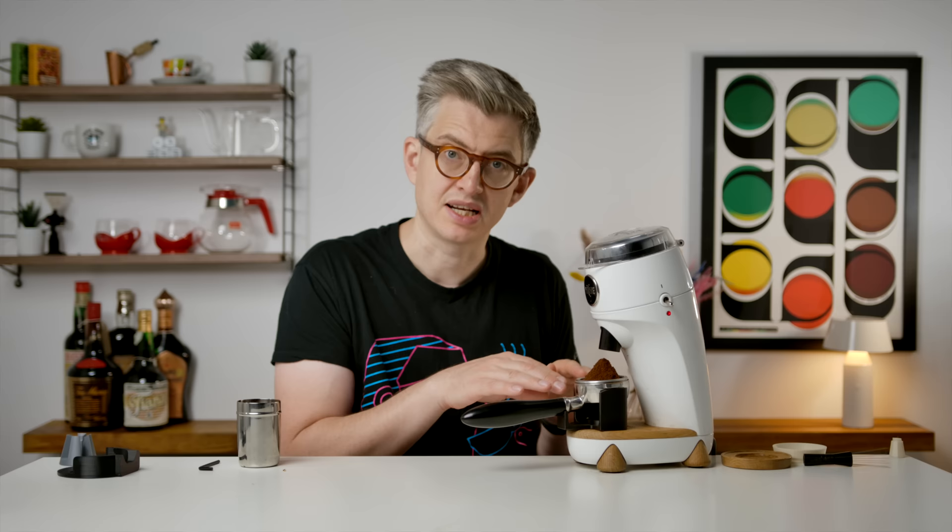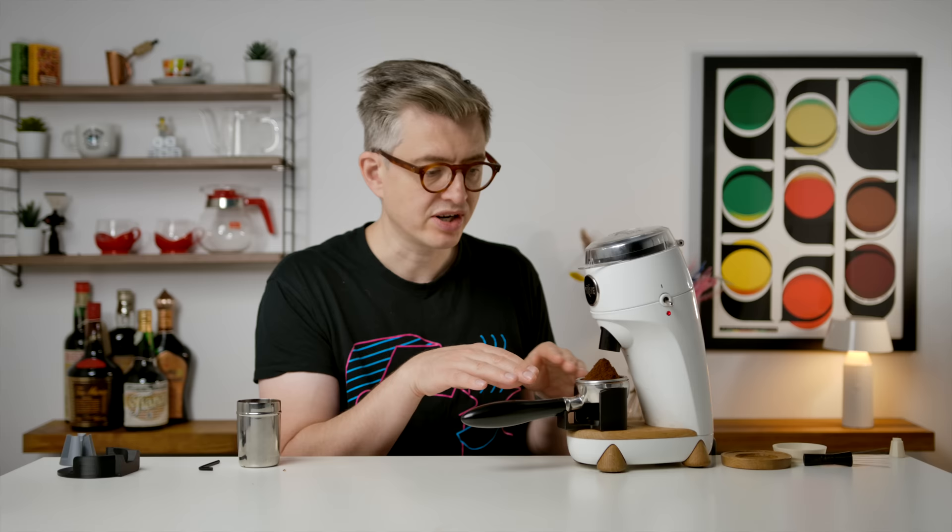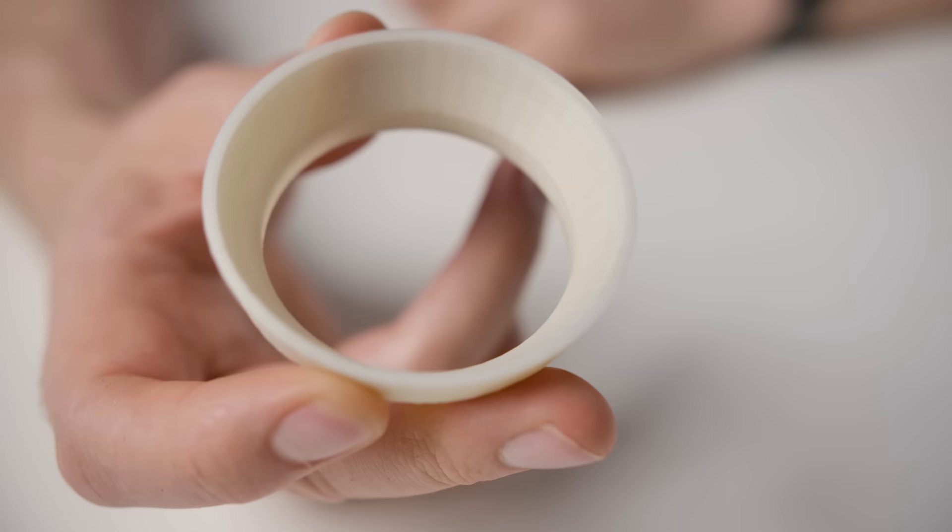The thing that's kind of interesting is you might want to change this slightly — you might want it slightly higher up, slightly lower down, depending. You can do that if you want to. This looks like it could get a bit messy, and it might have benefited from having a dosing ring around it. But of course I made one. I printed a dosing ring, because you can, and it sits inside the portafilter. How delightful.